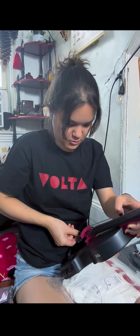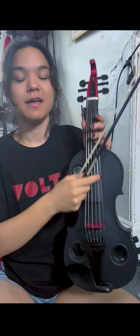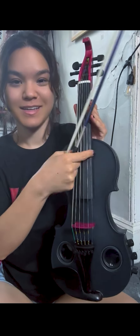You ready for this? Bam! It is perfect. Oh my gosh. I even put my logo on the back for the power button. This guy is six strings, as you can see, and it is such a special instrument.